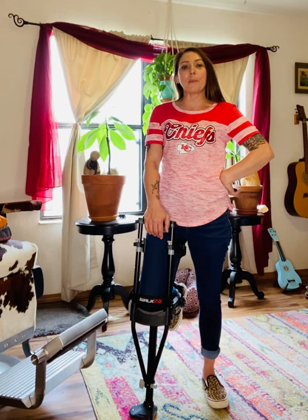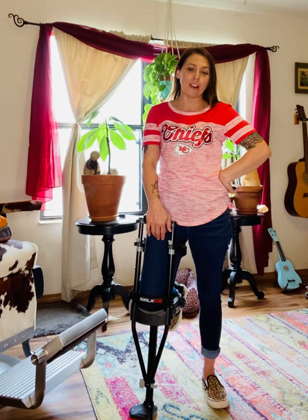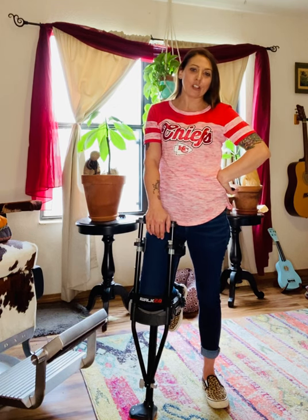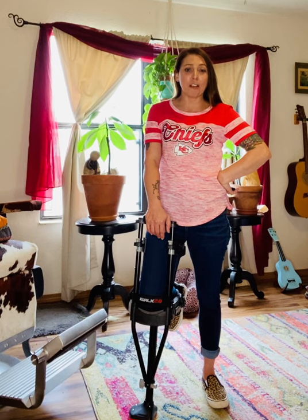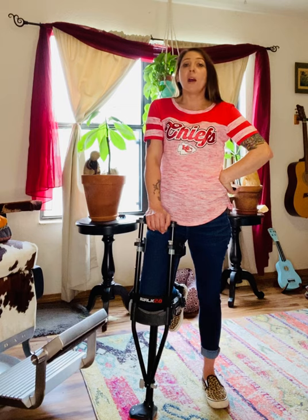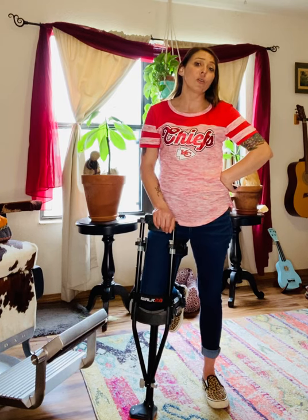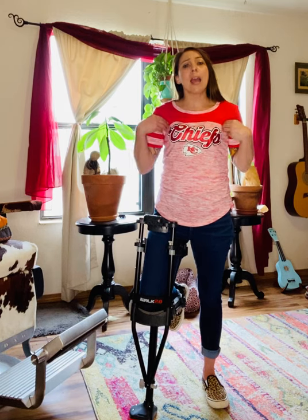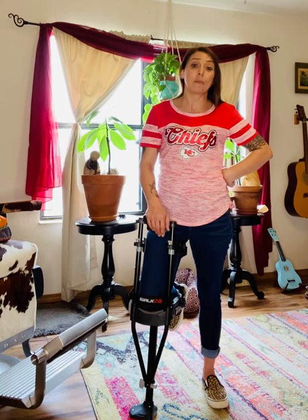Often times when somebody has a leg or a foot injury and they're non-weight bearing, we look towards knee scooters to help with mobility. But there are occasions where a knee scooter might not be appropriate — maybe there's a step to get in and out of their home. Sometimes you just have to walk, and crutches are challenging and painful and nobody wants to use them long term.